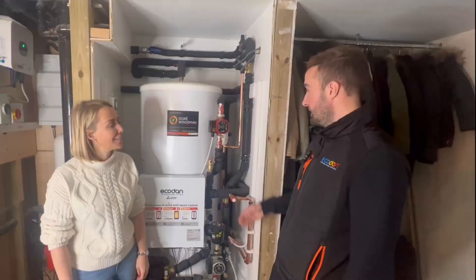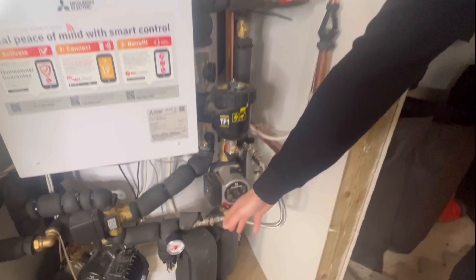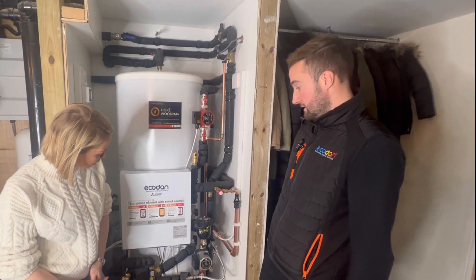Some of the main features that might be different to other cylinders is we have an external plate heat exchanger — that's this bit down here — which means our cylinders are more efficient than a traditional cylinder that might have a coil inside. The other benefit of the external plate heat exchanger versus the coil is that the 250-litre cylinder is a full 250 litres, rather than losing some of that volume to the coil. That's something Mitsubishi brought in when we first started producing pre-plumb cylinders a number of years ago.